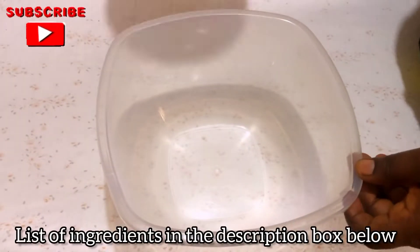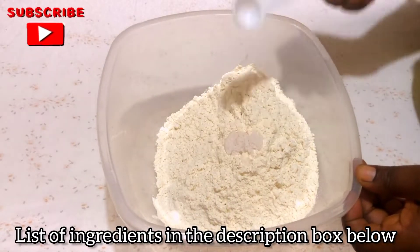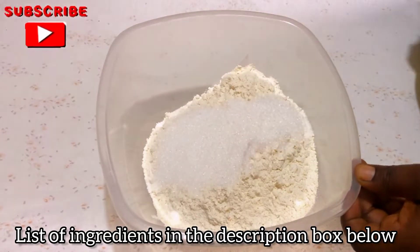After grating, this is what I have now. You can also use desiccated coconut for this. In a bowl I'm going to add all my dry ingredients and mix everything together.